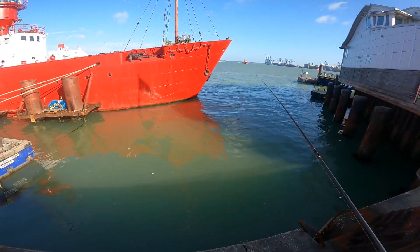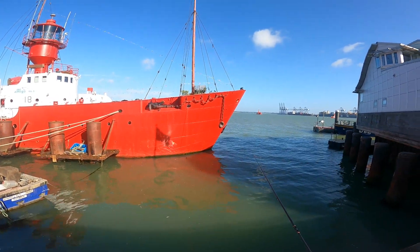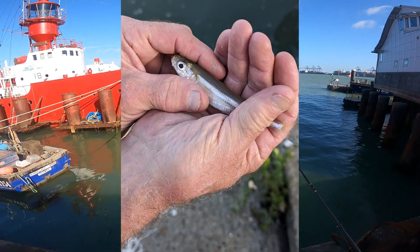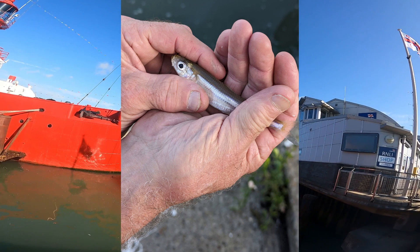Well guys, after these fish, I did actually catch another fish, and it was a different species. And, of course, my GoPro ran out of battery. So here is an image of it. Since catching this, I've been told this was actually a sand smelt. So fantastic to catch a new species from this mark.